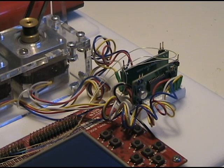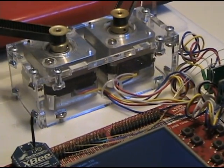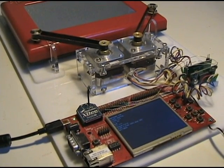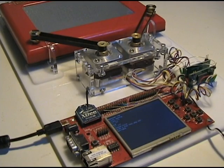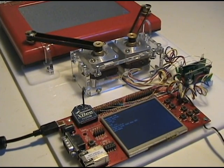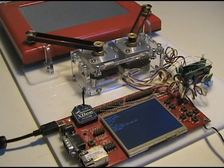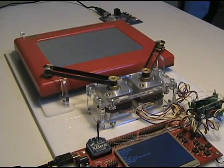Originally, I wanted the Etch-a-Sketch to be completely untethered, so communication between the PC and the Etch-a-Sketch is via the XBee modules. However, I ended up requiring wires just for the power. The stepper motors require an additional 12-volt power source. There's also some additional hardware that was laser-cut just to hold everything together.